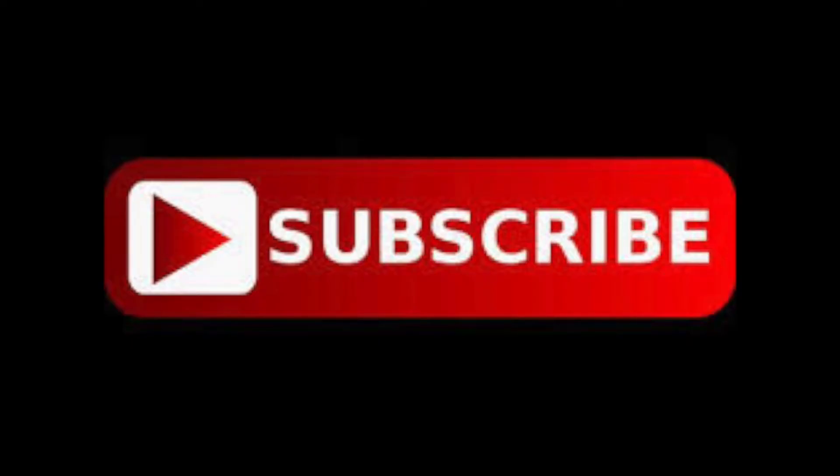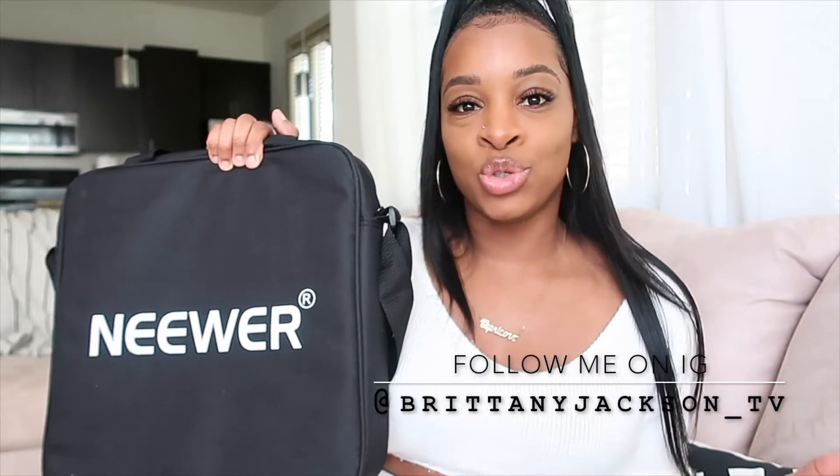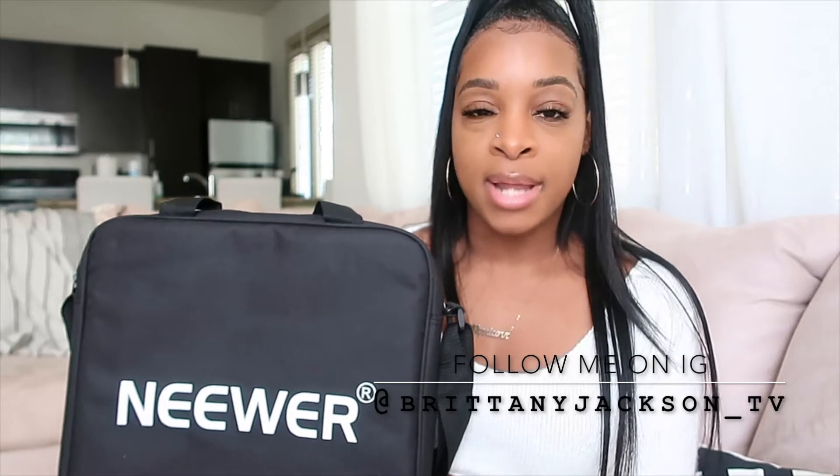Hey guys, welcome back to my channel — if you're new, I suggest you subscribe. As you can tell from the title, this is going to be a quick review on the Neewer ring light. I purchased this off Amazon a while ago and wanted to test it out. I just wanted to come on here and personally give my opinion about it. I did pay for this with my own money — this is not a sponsored video.